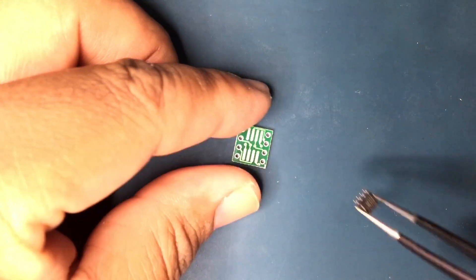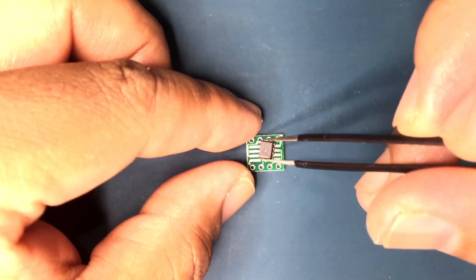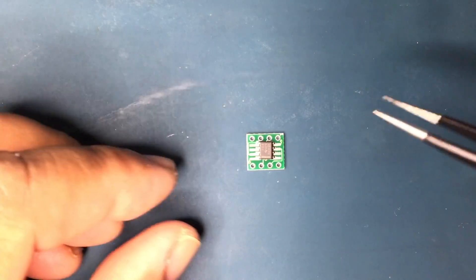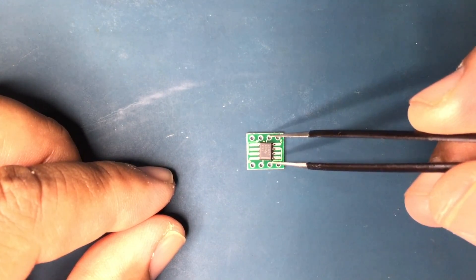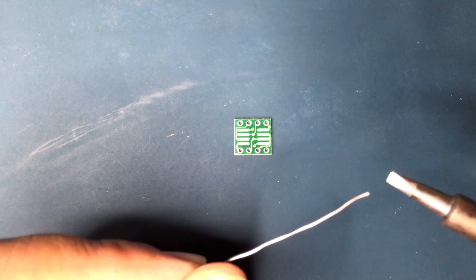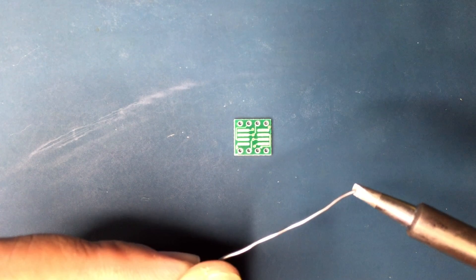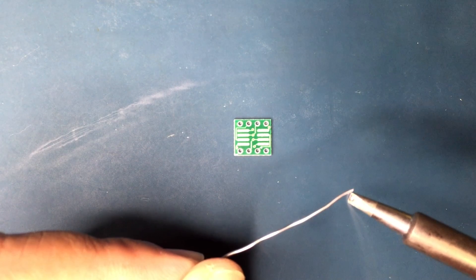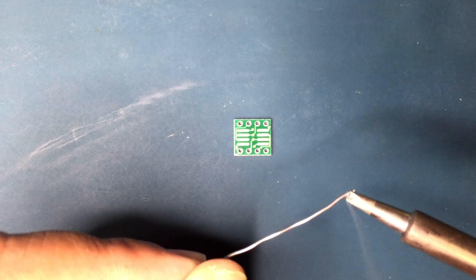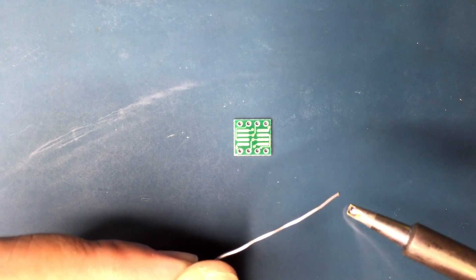Now we position the IC on the adapter using ESD-safe tweezers. If you can, also wear an ESD strap on your wrist to protect against ESD damage even if the chip has ESD protection. Here I'm wetting the tip to protect from oxidation while it's heating. This is also to pre-load the tip with just a bit of solder for the drag soldering that's going to be done. To make the drag soldering easier, here I'm using a 2.4mm chisel tip which is flat and makes drag soldering a whole ton easier.